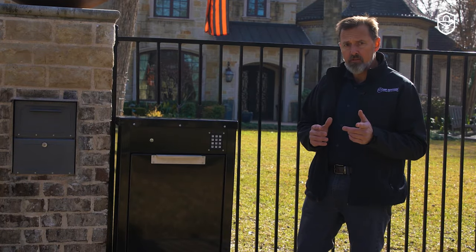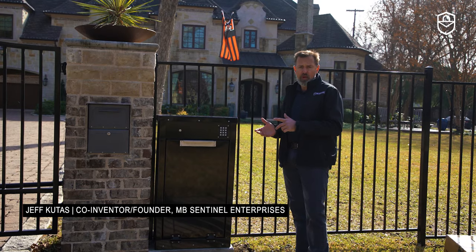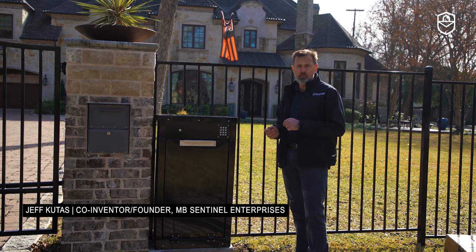Do you have a problem with your package deliveries? At Envy Sentinel Enterprises, we can create a home delivery solution that's right for you.